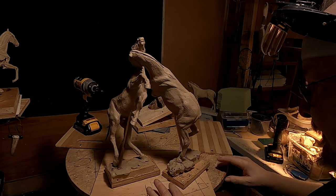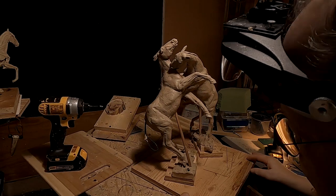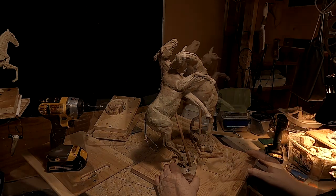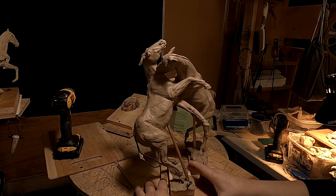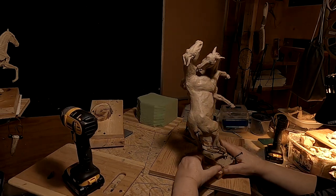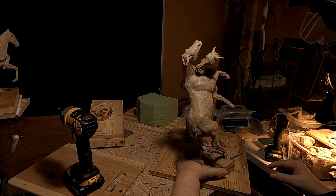Let's see where my screw is on that one. I think that's going to be the position I'm going to have them at. I'm going to have to do some re-sculpting on the nose again because it got screwed up.